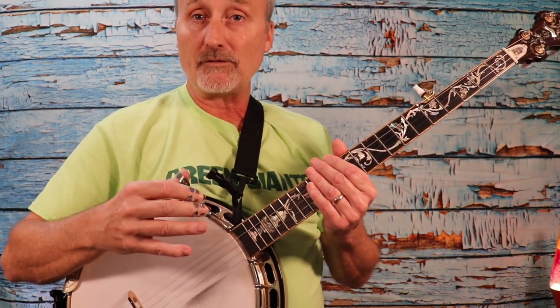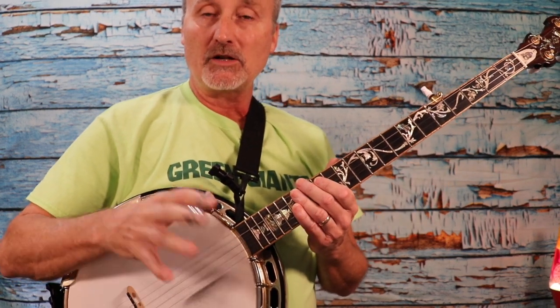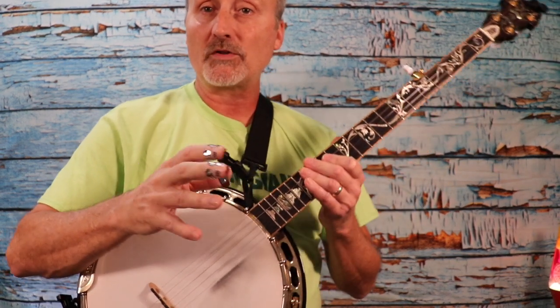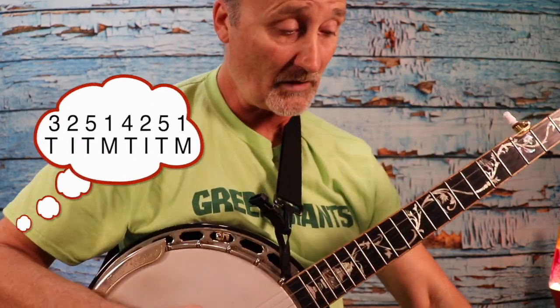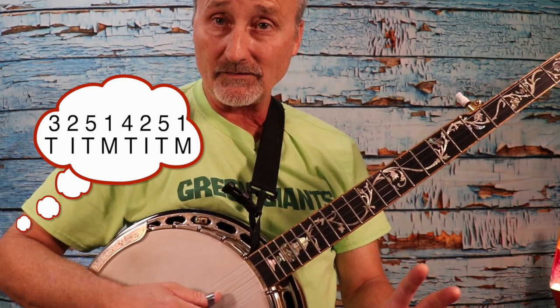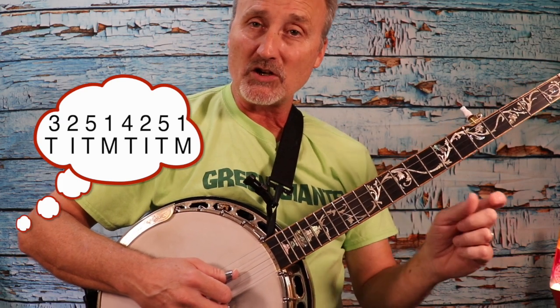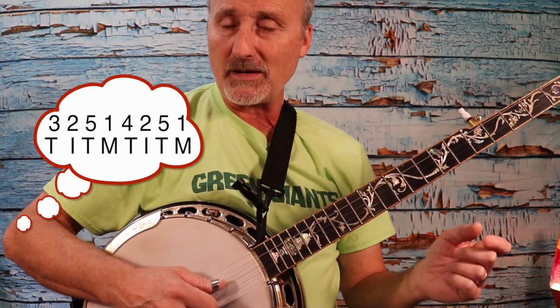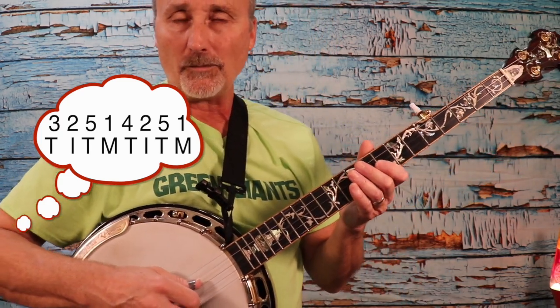You may want to practice the four, two, five, one pattern on its own: four, two, five, one — repeat until comfortable. Then once you're comfortable with that, go ahead and try them together: three, two, five, one — four, two, five, one. We'll pick it up at 80 beats where we left off. If that's too fast, pause the video and drop your metronome down to maybe 60 beats per minute. Here we go — one, two, three, four.